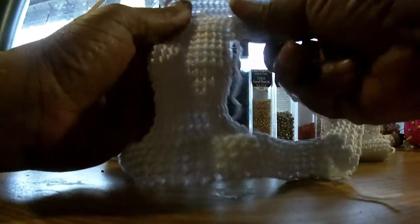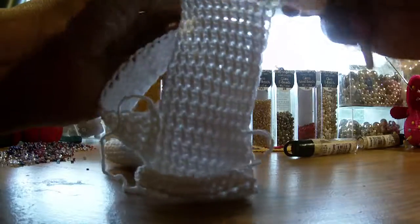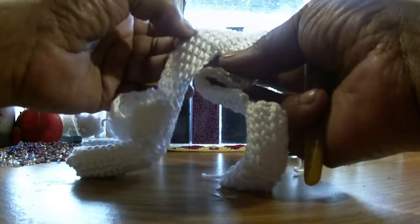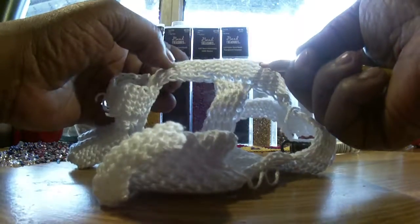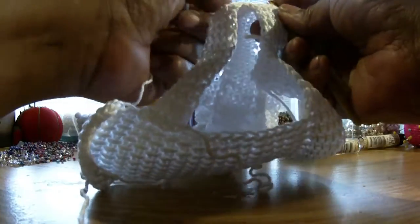Now we're going to talk about your other side. You're going to cast on here on the other side. Don't forget — you're counting seven up: one, two, three, four, five, six, seven. Now this seventh one actually counts as one when it's on this side, so you want to count five over: one, two, three, four, five — and put your hook in. Slip knot your yarn.